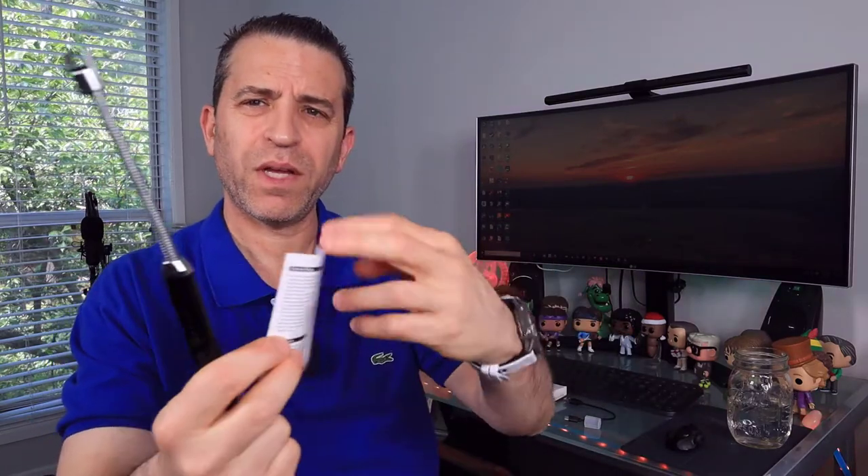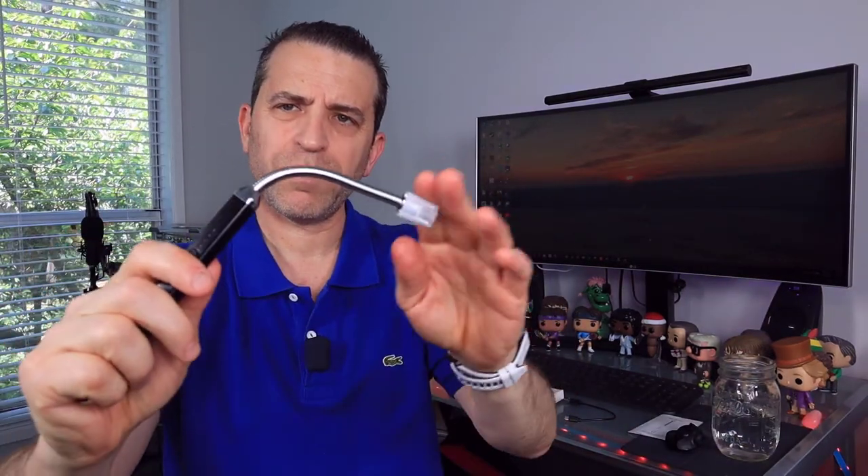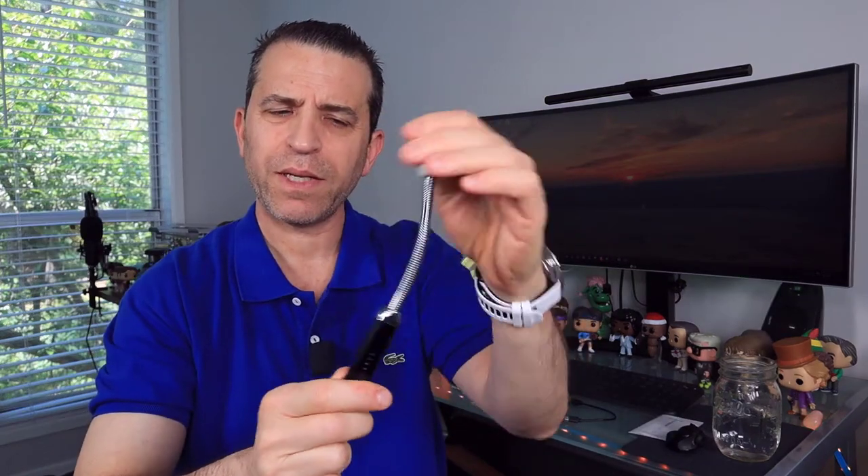There's the user manual that gives you a little bit of information, and then the box. Again, very, very affordable. And then you've got the rotation of the arm, so depending upon what you're lighting up, which is very nice — you've got that flexibility to it.